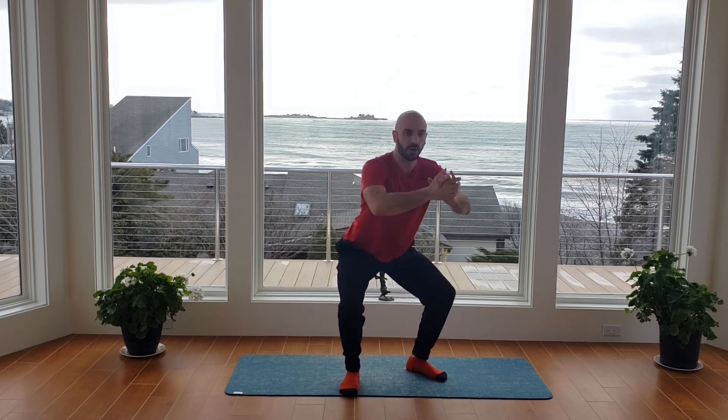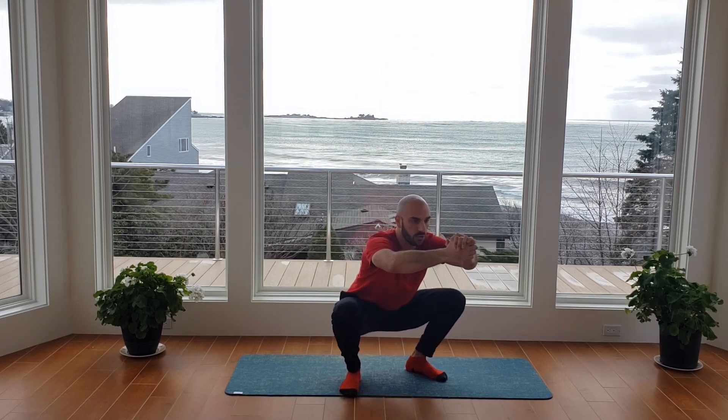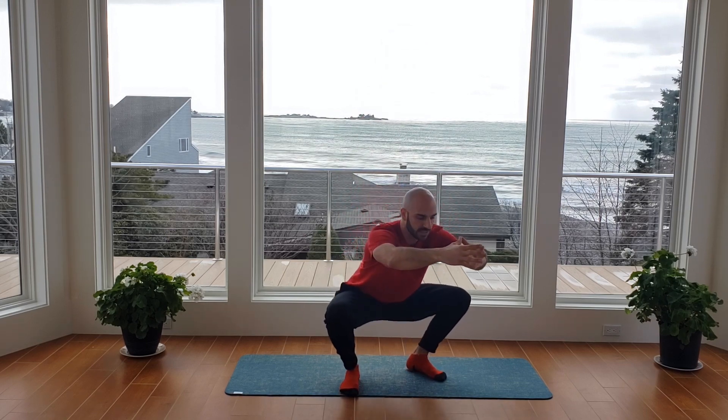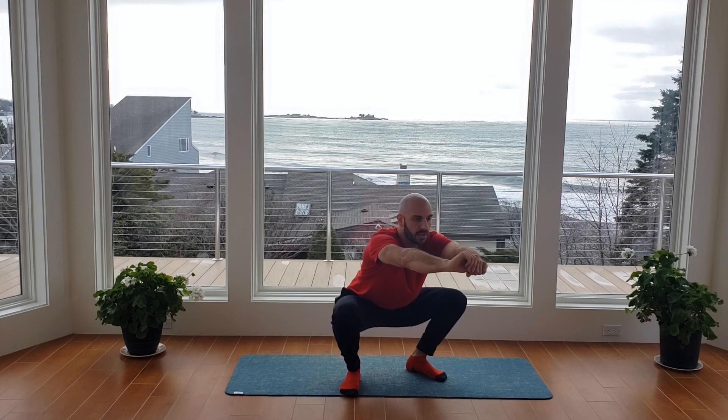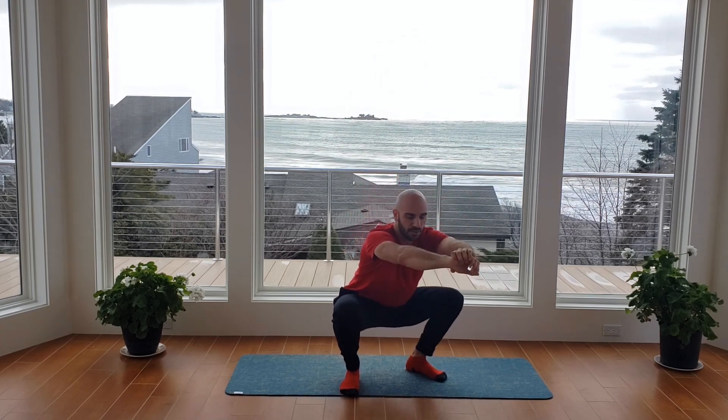You can go at my pace or go at your own pace. Just make sure you're driving those hips back and driving those knees out. About 10 seconds here — let's get one more good breath. Down, three, two, and then up.